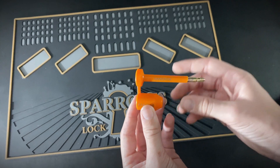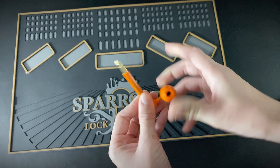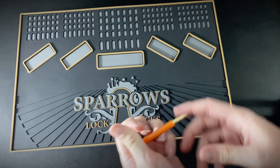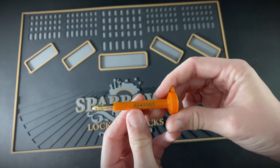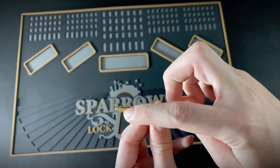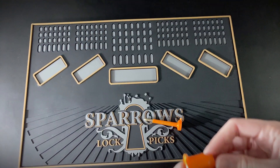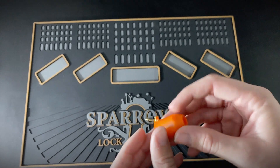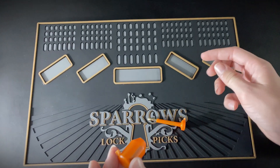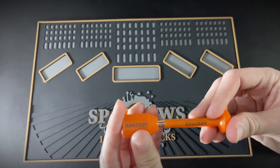All bolt seals basically work the same way. There are two pieces that come stuck together and you just snap them apart when you are ready to use them. The first part is the main shaft which is inserted through the handle it is locking. Note there's a small groove on the end near the metal tip. The second part is the head. Inside the head is a small metal pin that snaps over the end of the shaft and locks into that little groove. Once it's in the groove you can't get it back out.